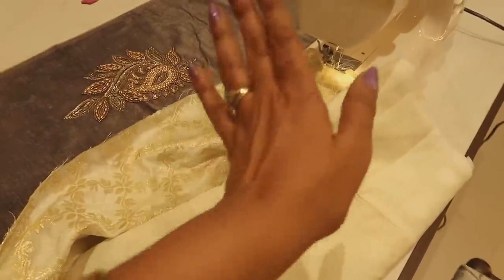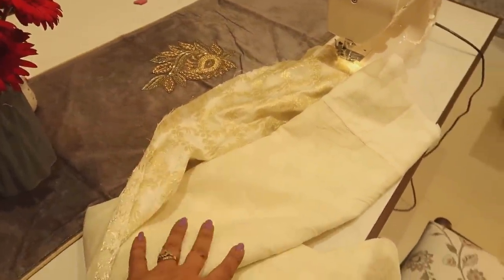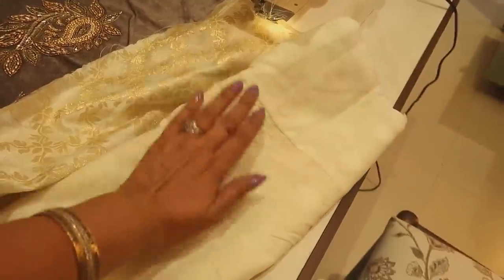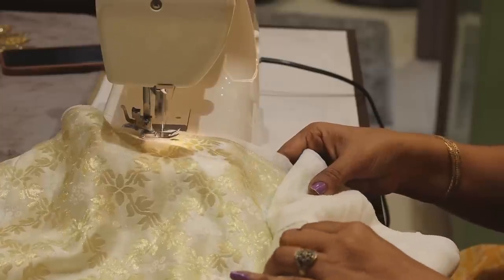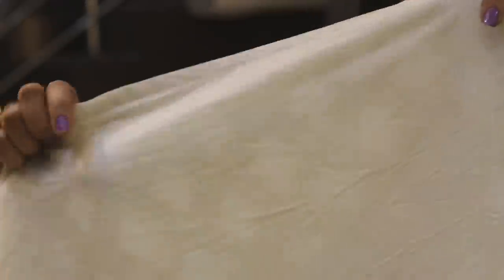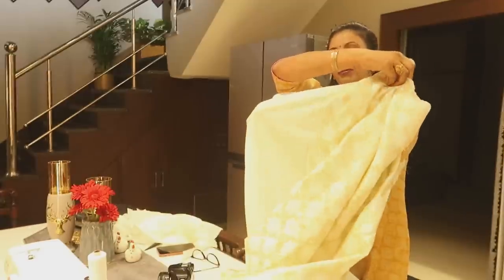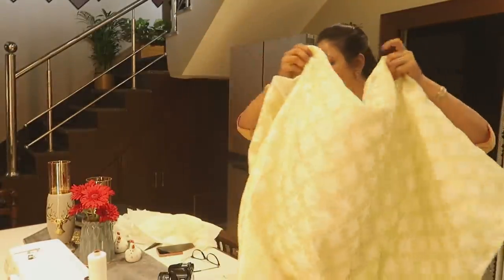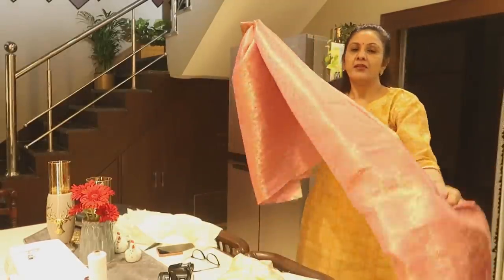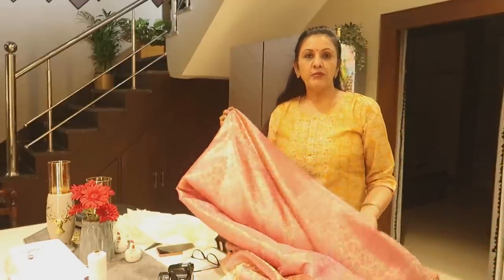I have used the bed sheets right now to make it. Then I have opened here and will open it. This is a good way. I have put it on the other side - both sides are perfect. Now I have put it on the frill. I have put it on the fabric.